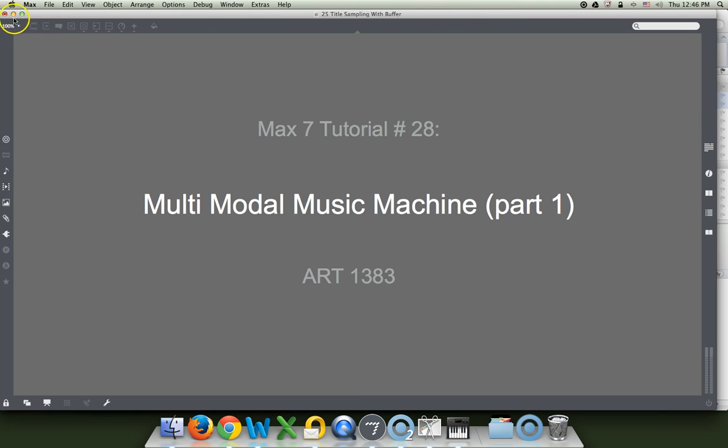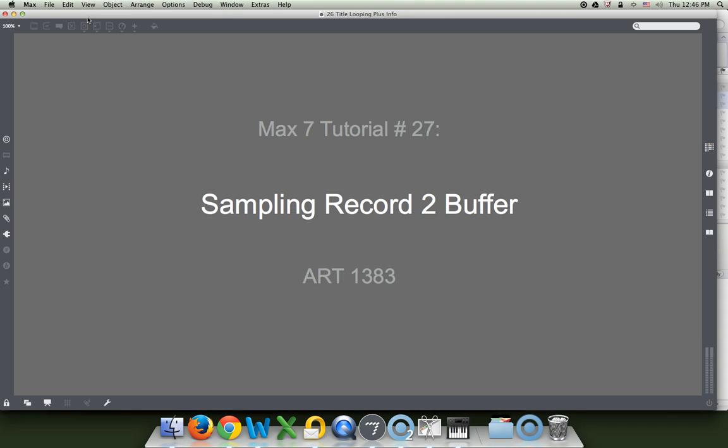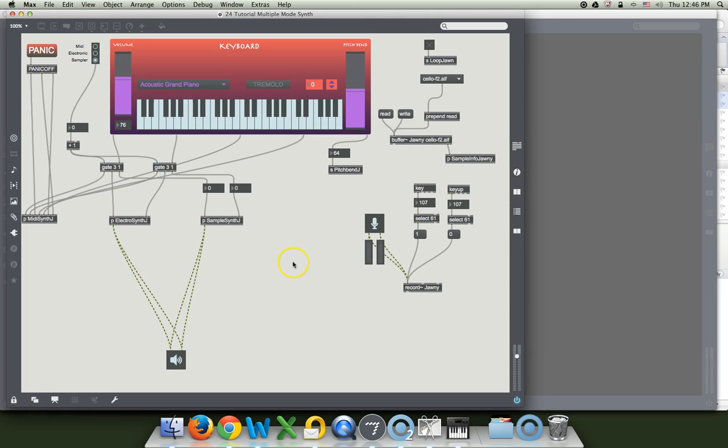I love this thing. Our plan is to combine our keyboard that we've made here — this is using a bee patcher — with our rhythm machine from way back in tutorial 12.